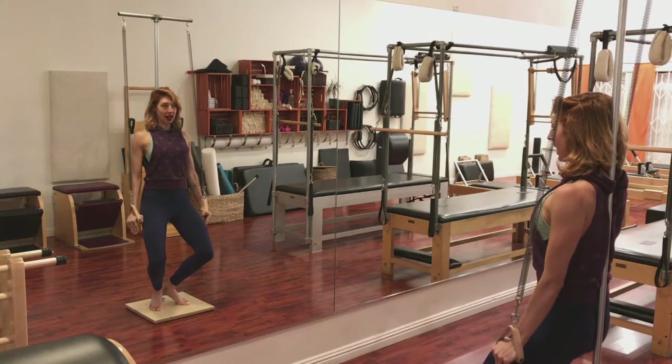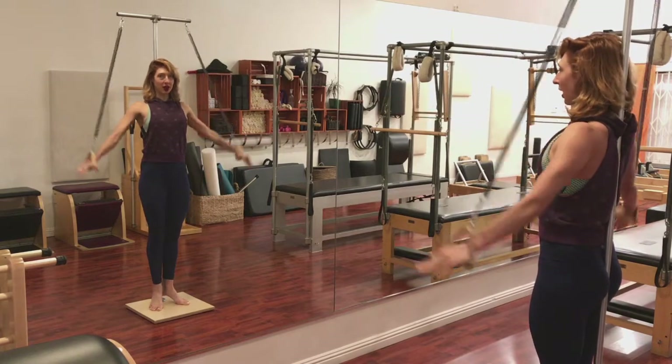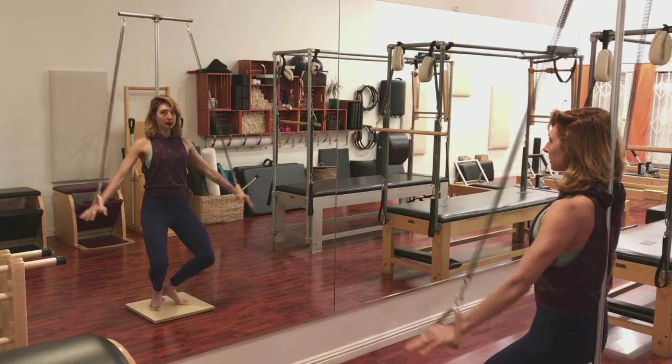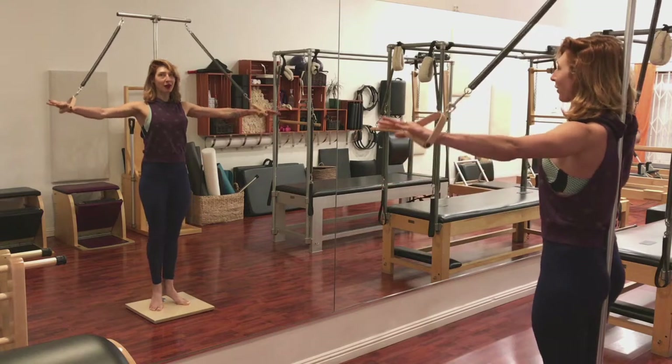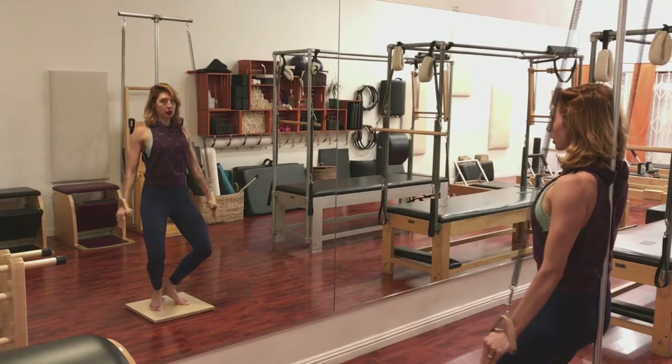Pull your arms into your hips. Slide up and then open the arms. Close your arms. Push into the spring to pull yourself down. Open the arms. Stay reaching into the springs so that your hands don't go above those shoulders. One more time, we go down pulling the stomach in.